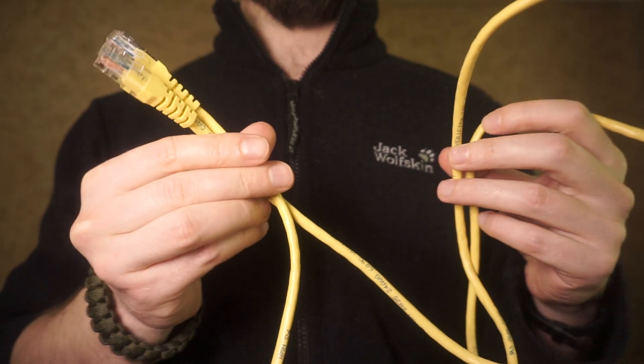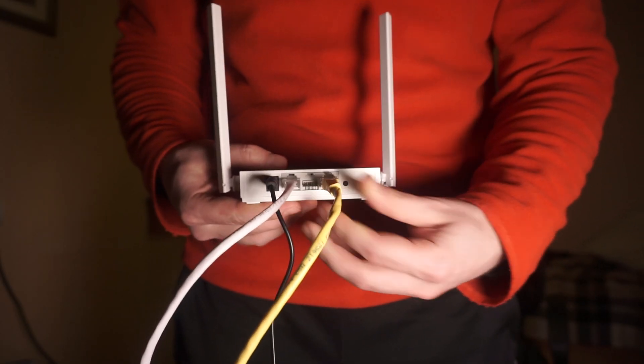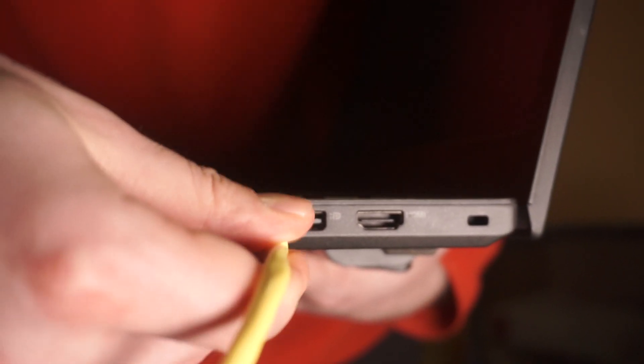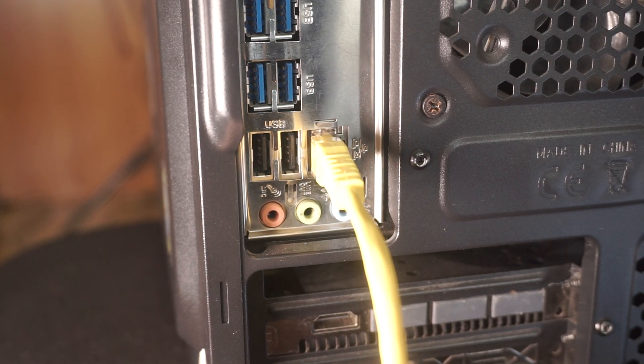Next, connect one end of an Ethernet cable to the LAN port on your router. Connect the other end of the Ethernet cable to your computer's port, typically found on the side of laptops or at the back of desktop computers.